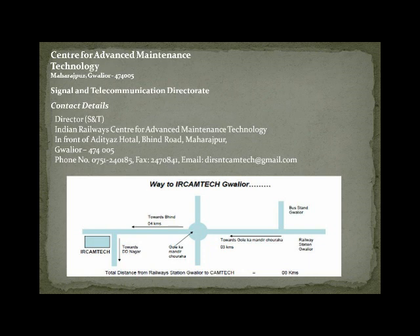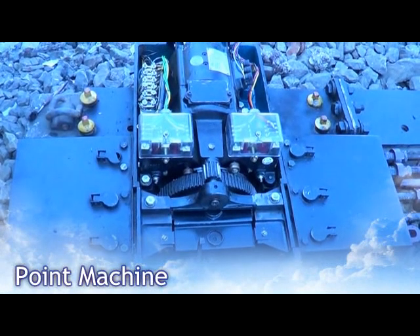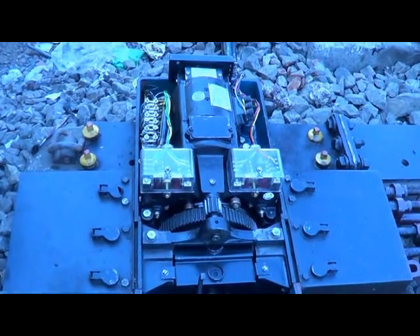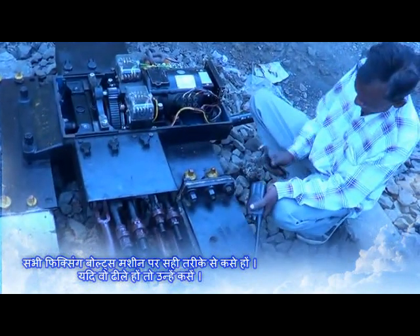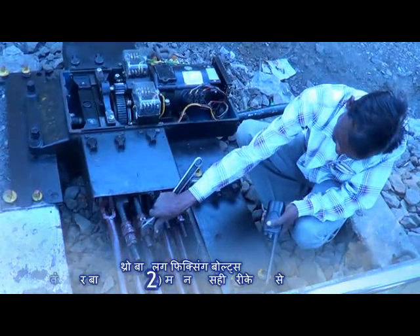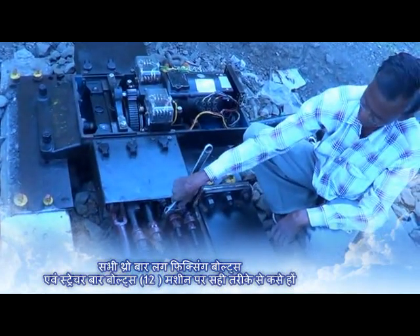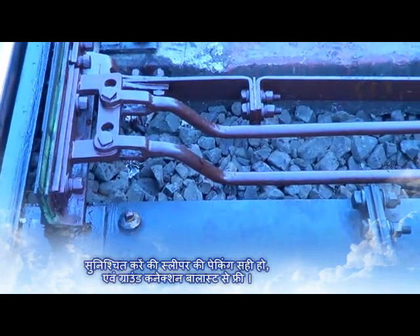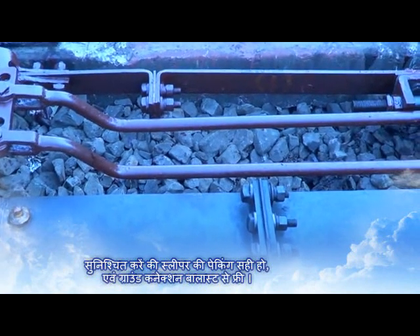Video Film on Adjustment and Testing of Electric Point Machine. Check and ensure all fixing bolts and other bolts in the machine are tight. Split pins, if any, are intact and in open condition. Check and ensure the tightness of throw bar cast iron lock fixing bolts and leading stretcher bolts. Ensure the sleepers are well packed and ground connection rods are free from ballast.